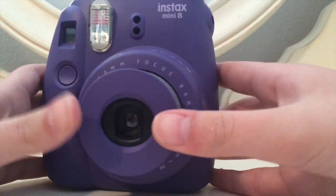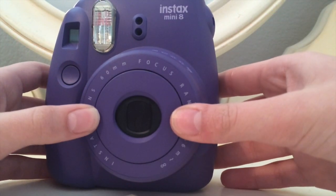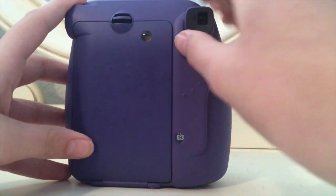Now you can go ahead and take a photo, but I'm not going to take a photo right now because there's nothing really good to take a photo of. And to close it, you just go ahead and push the lens in.